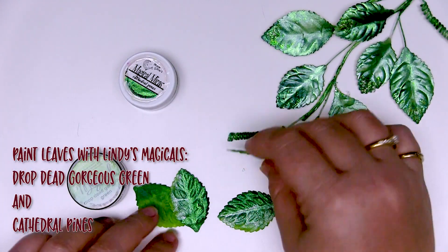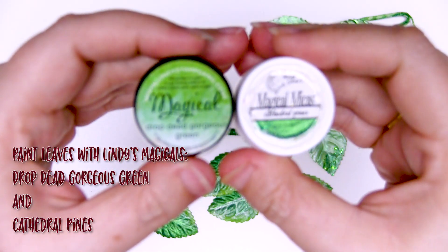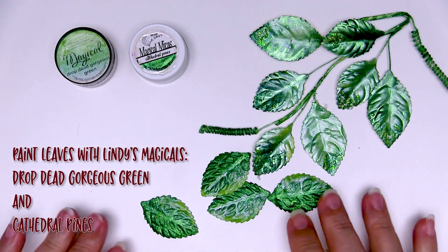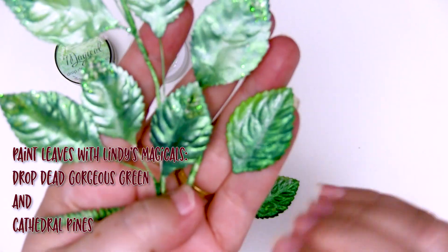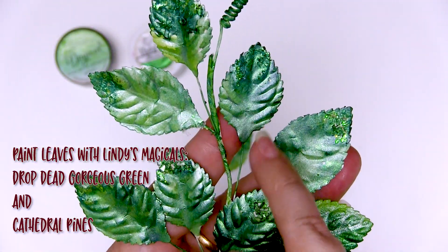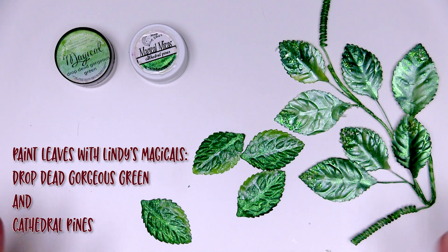I've also coloured a bunch of leaves — some shiny paper and some matte — with Lindy's Drop Dead Gorgeous Green and Cathedral Pines. I coloured them with the Drop Dead Gorgeous Green first, which is paler, then went over the top with Cathedral Pines. I've got beautiful two-toned leaves with bits of silvery shimmer and yummy gold. I made sure these ones had lots of water so they're quite varied in their colour. Now all that's left is to put all my elements together and make a beautiful card.